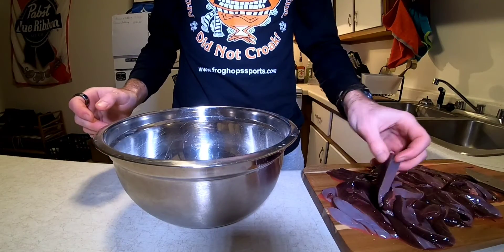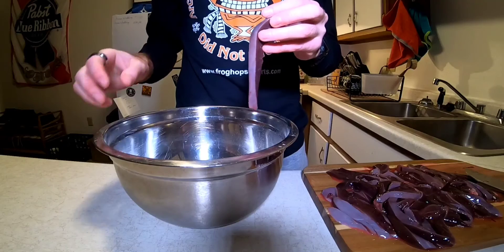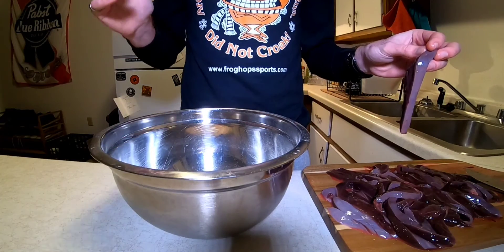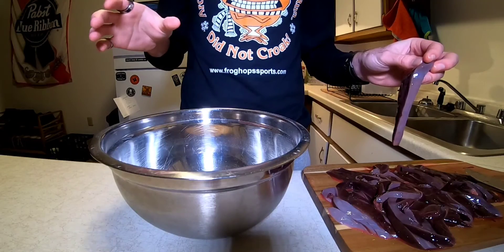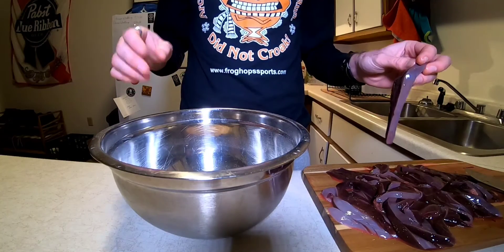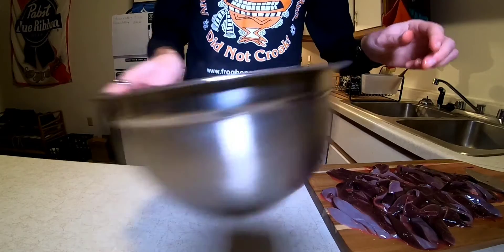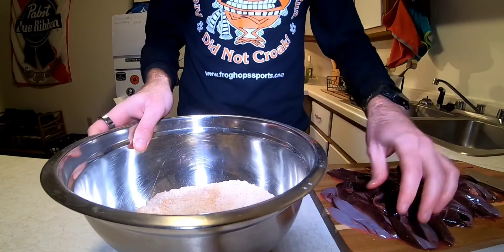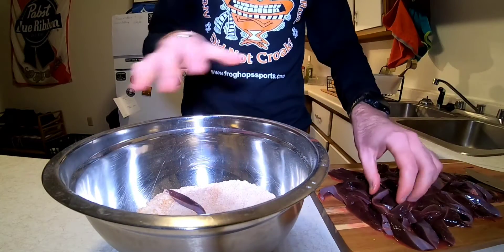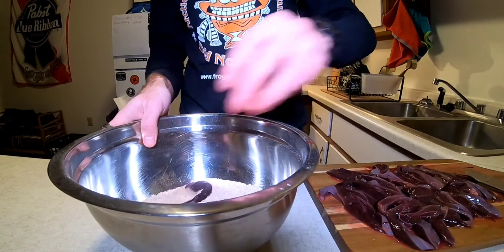Now that the liver is all sliced up into nice smaller pieces, we are ready for the next step — breading. In here I've just got flour. To that flour, I like to add a little bit of seasoning. Doing that will help to cut down on some of the strong flavor. I usually go with a Cajun seasoning, but whatever your taste preferences are, anything you want to add will do just fine. Only add a couple pieces at a time because they tend to stick to each other, so if you throw the whole heap in without getting them a little coated first, some sides will stick and they won't get fully coated.